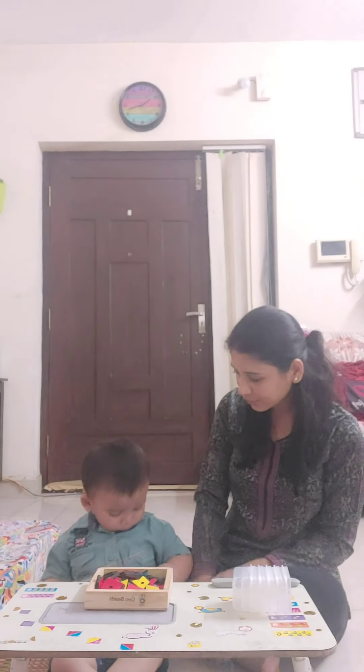I bought this toy to teach him how to thread the beads, but I am using it for teaching shapes, colors and counting as well. So now with the help of Dhru, let's see how we can use this toy for all these learnings. Dhru, let's start the video.